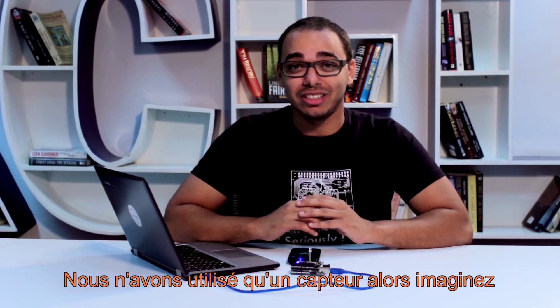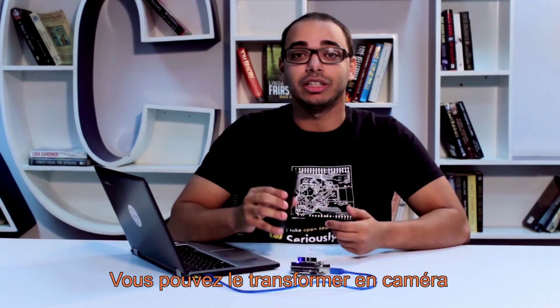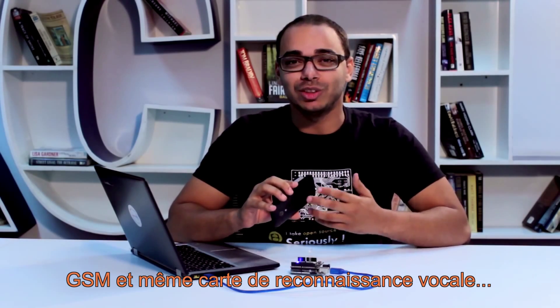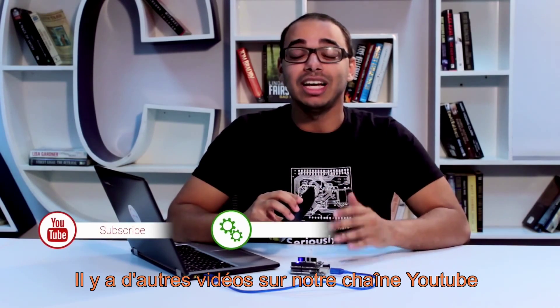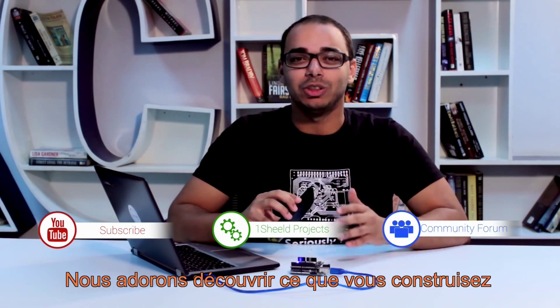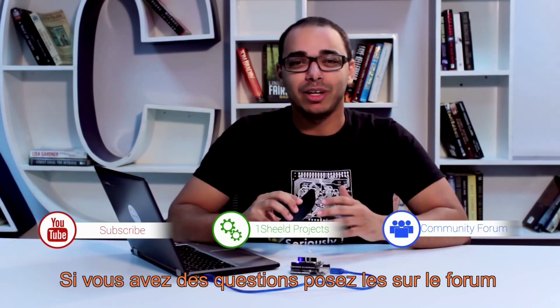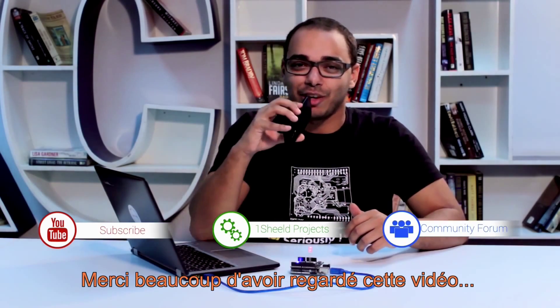So that was pretty much it. Now imagine what else you can do with your Android phone and the Arduino board — you can turn this into a camera, GSM, or even voice recognition shield. Subscribe to our YouTube channel to see more videos and feel free to upload your projects on our website. We'd really love to see what you guys are building. If you have any questions, feel free to ask them on the forum. Thank you very much for watching.